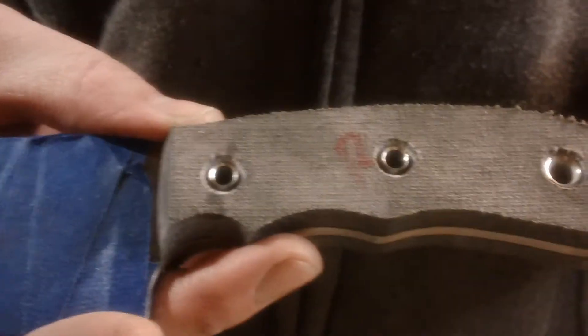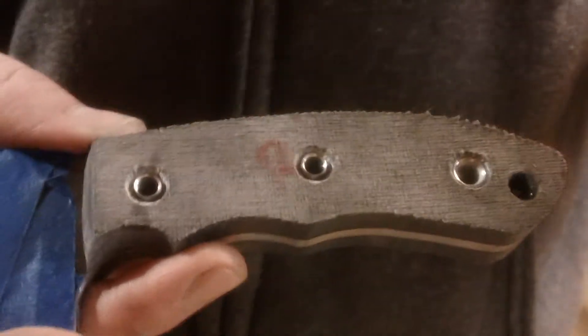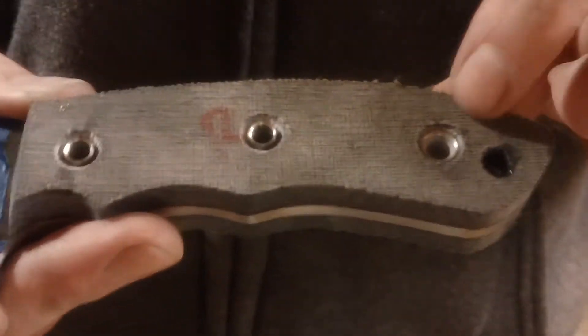There's a lot of information on the forums about it, and a lot of guys will point you towards using cut-off screws or getting the dies from USA Knife Maker. I'm just going to show you my way. So this is what a flared handle pin looks like.